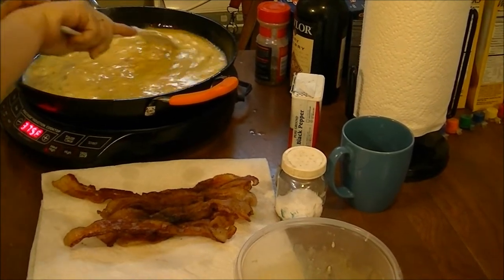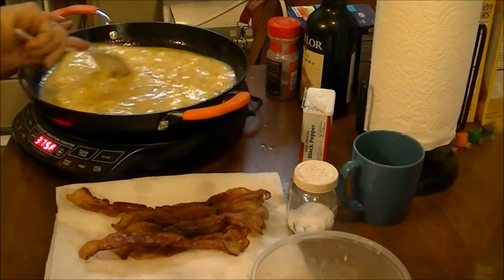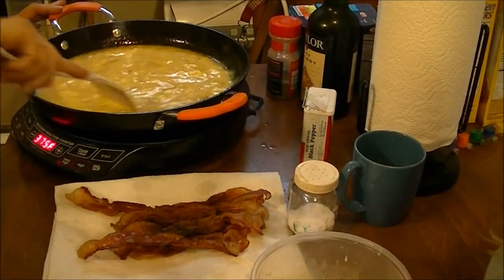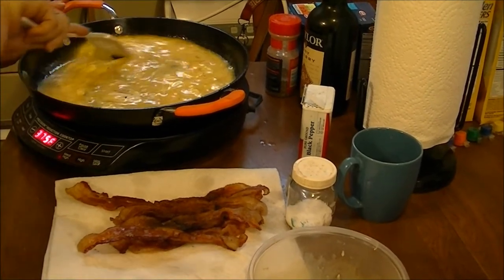I'm sure I'm probably going to have to do that, because eggs do tend to stick a little bit in your cast iron skillet when you're cooking.